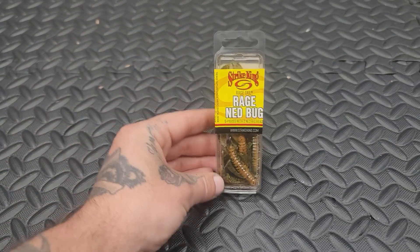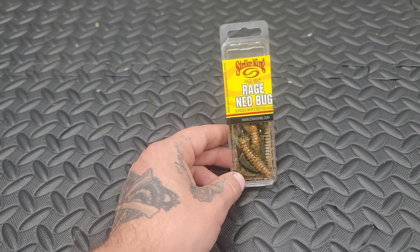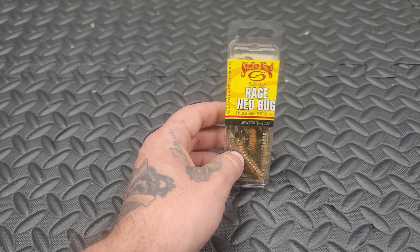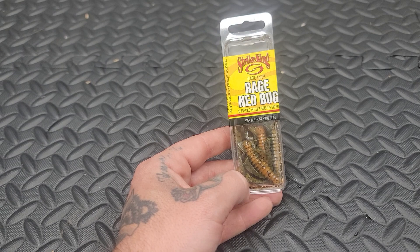What is up? How's it going everybody? So I was in my local Walmart the other day, and I was looking for Ned Rigs. You guys know how much I love throwing Ned Rigs. And I came across these Ned Rig Rage Bugs.